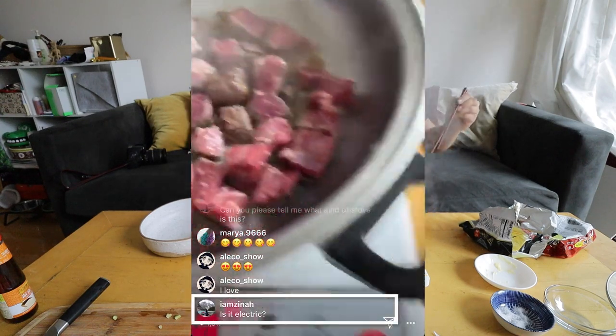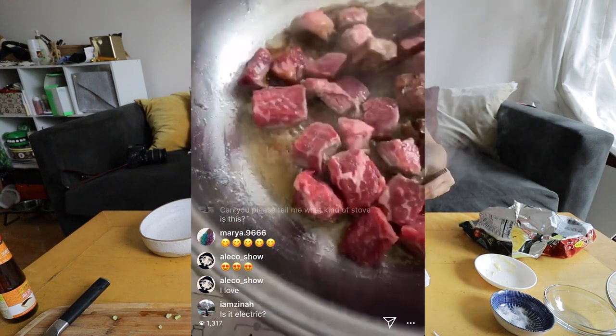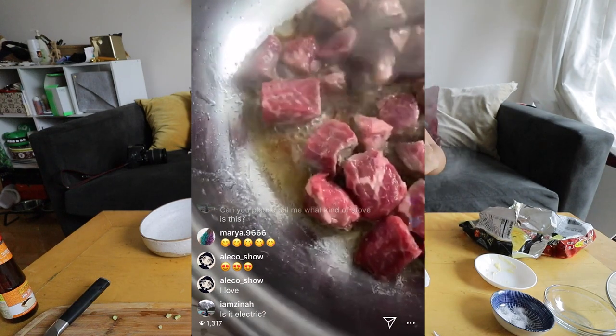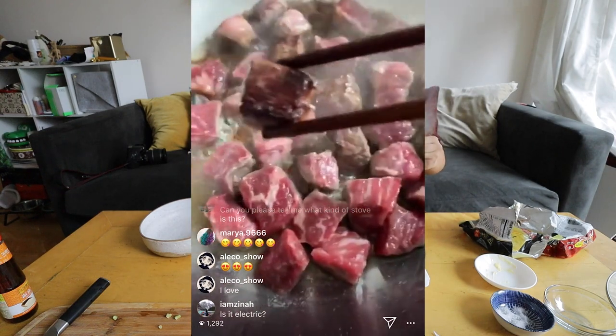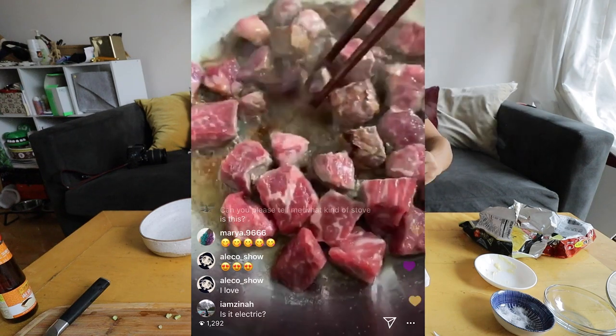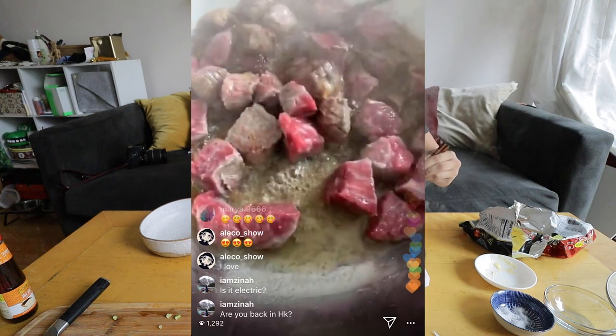I'd prefer if I had a little gas burner, but oh my god — look at this! That's what you want. We're going to flip all of these over. Listen to that sizzle — so good!